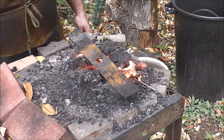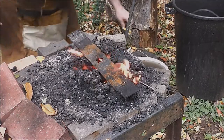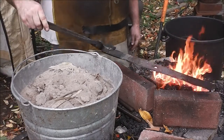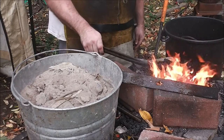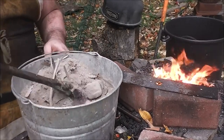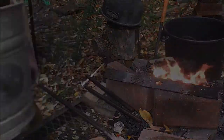Now we just got to heat that until it's good and hot, and then toss it in a bucket of ash. There we go, it's planted. We'll be back tomorrow after it's cooled down. It should be good and soft.